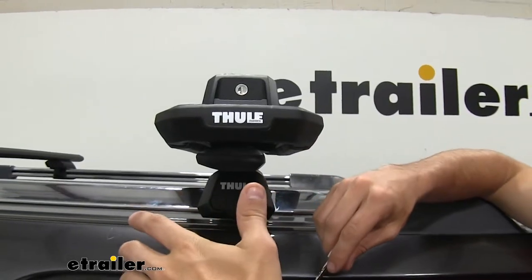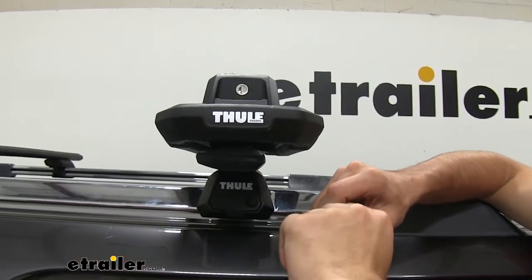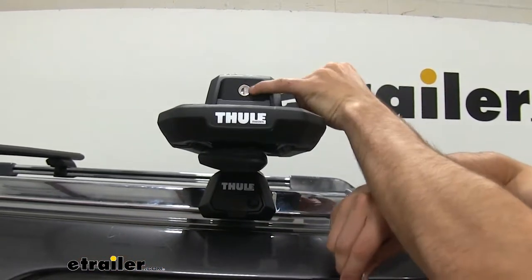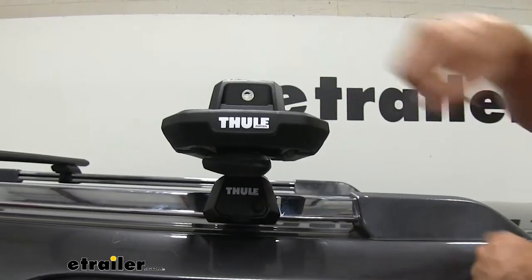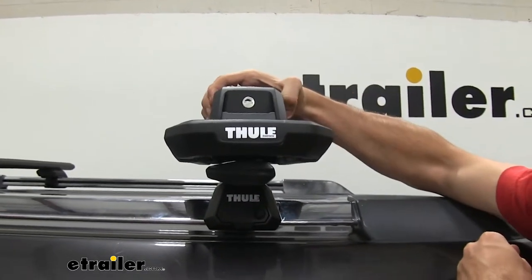If you want to make sure that no one can access those tightening bolts, we have the one key system here from Thule. With the included set of keys, we can insert it and lock it up to make sure no one can access that.